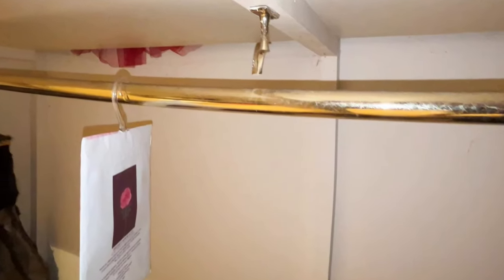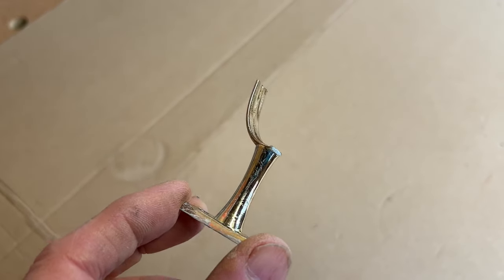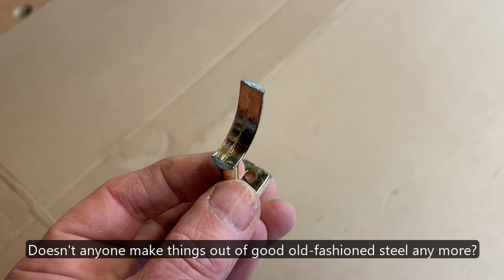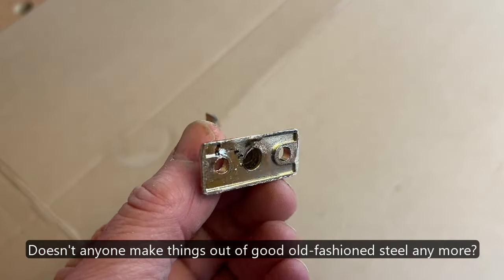It's pretty clear what's happened. The centre support ring has just given way under the weight of all the clothes. No surprise really, as they're only made from a soft zinc material that's chrome or brass plated.